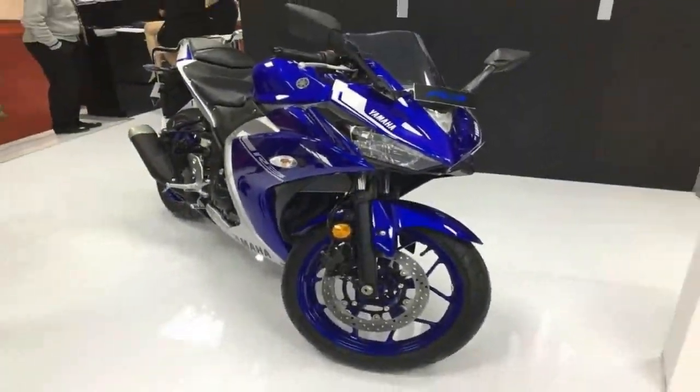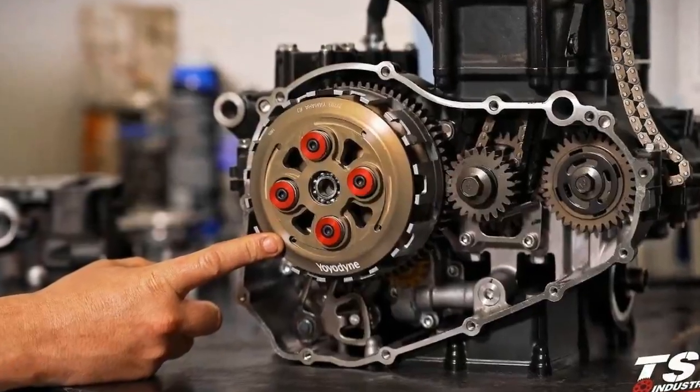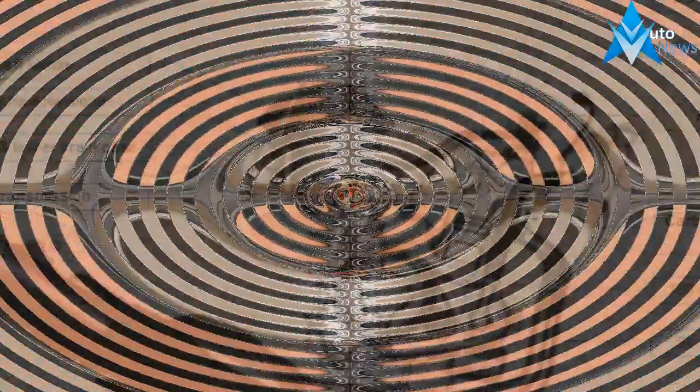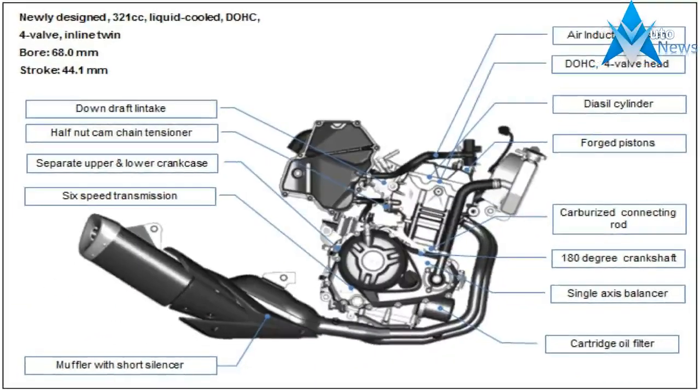What all this technical stuff boils down to is 21.8 pounds of grunt at 9,000 rpm, backed up by 41.4 horsepower at 10,750 rpm, with a top speed around 112 mph. Individual results may vary slightly.